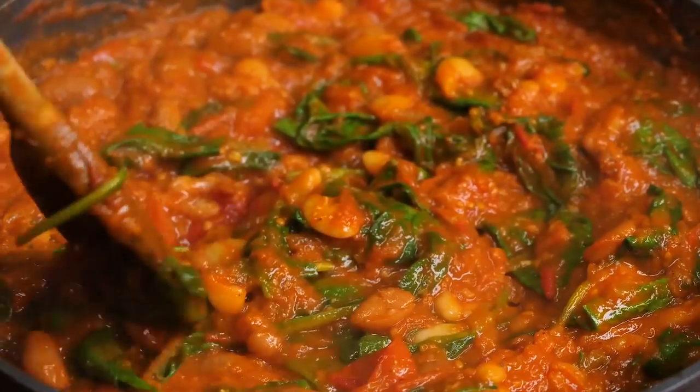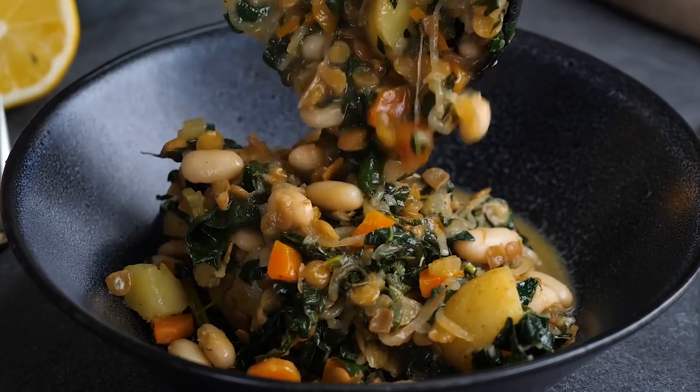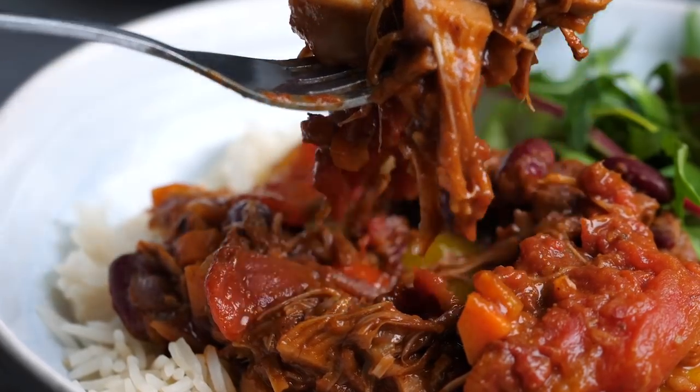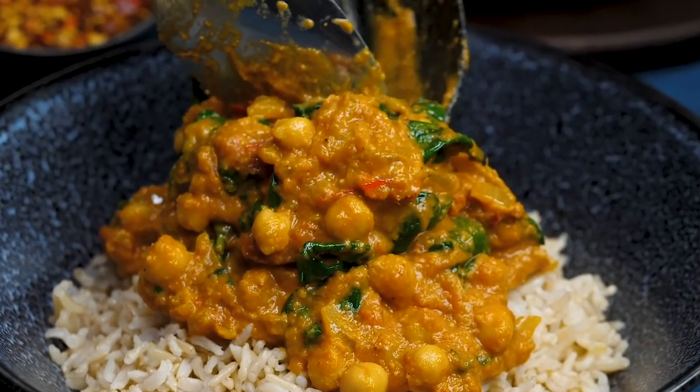Of course you can switch things out. We have got for you today the Spanish bean stew, a wonderful shepherd's pie, hearty herby stew, braised jack chilli, the Indian spiced tomato soup, and my favourite — hummus curry. It is an absolute stormer. The last one is probably the best, so make sure you watch right till the end. Now let's get into it.